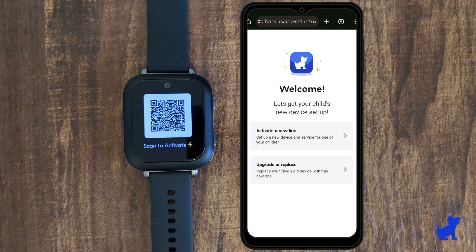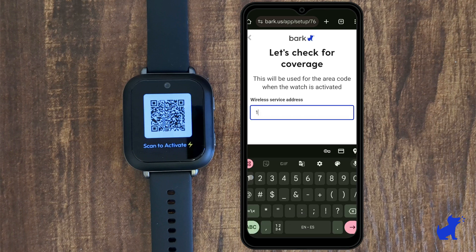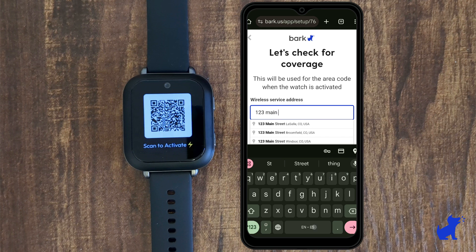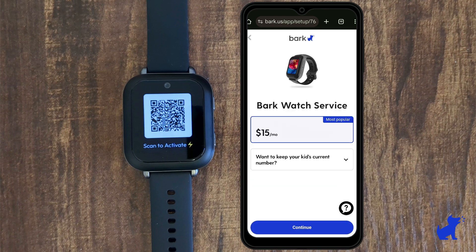If you're not replacing this Bark watch and it's the first Bark watch you're setting up for your kid, select 'Activate a new line.' Along the way, you'll be asked to sign in or create a Bark account. If you haven't already subscribed to the $15 per month plan required for the watch to work, you'll be asked to do so now.